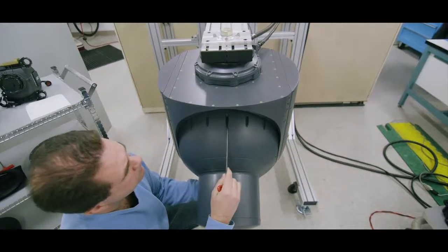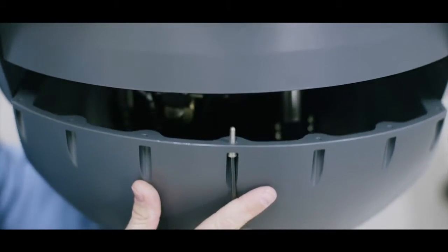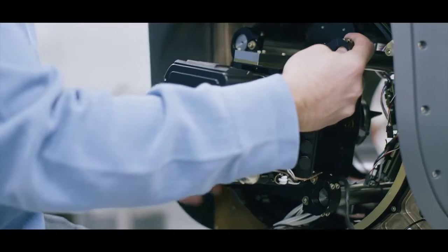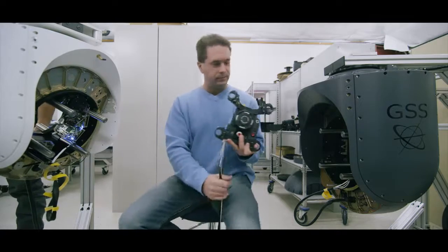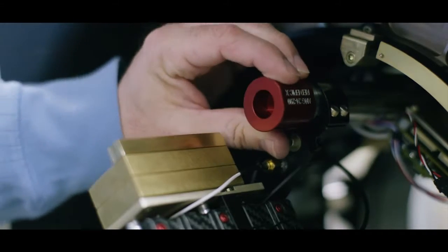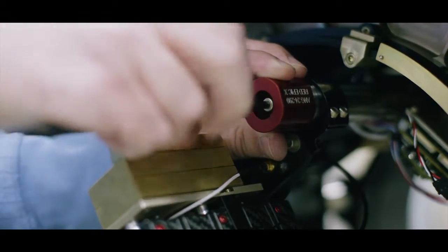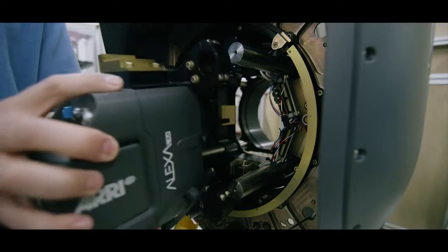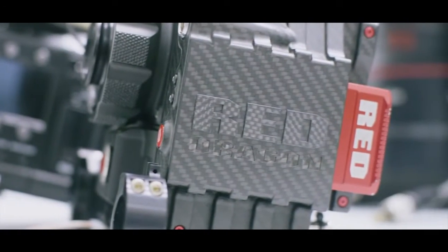One of the biggest drawing points with the GSS C520 is the ability to switch cameras. As the landscape of digital cinema cameras changes faster and faster, the ability to swap cameras in these mounts is huge. In most other gimbals up to this point, the camera had to be essentially built into the gimbal, meaning you couldn't replace it once you bought it. You could change from the Arri Alexa to the Sony F55 to the Red Epic to the Red Epic Dragon with relative ease.